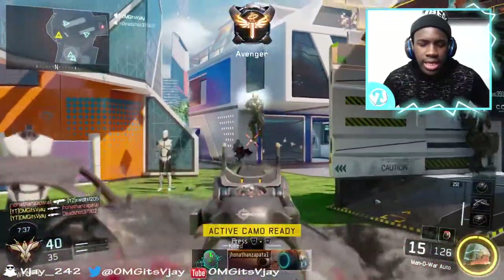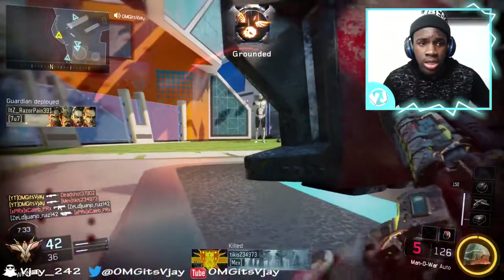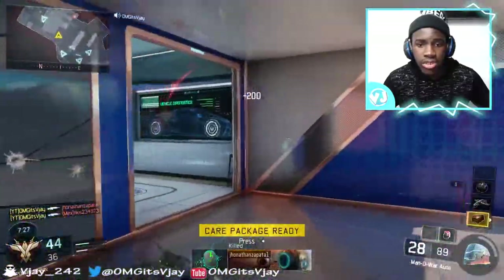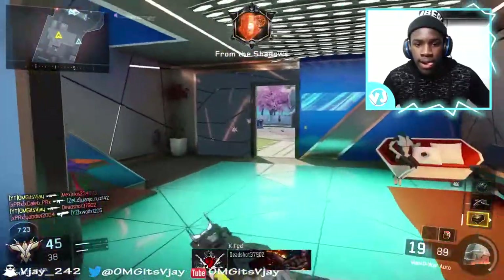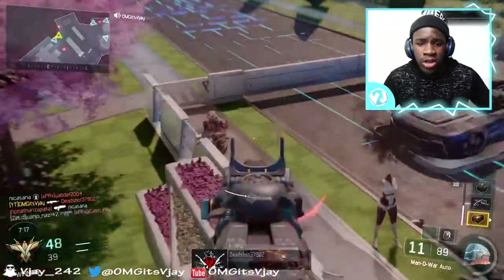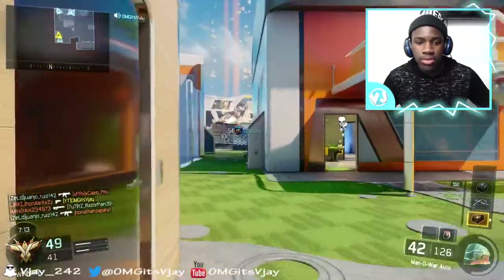I also use the Ali-A control freaks, which are good accessories — they give me even better accuracy. So basically, getting this Scuf controller has made me a better player overall.